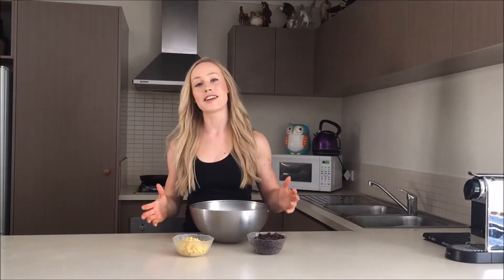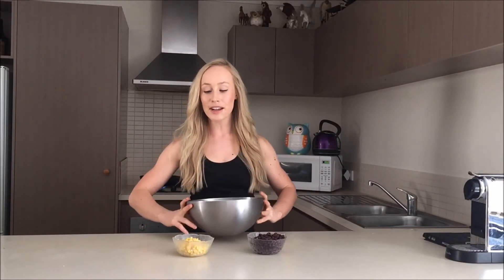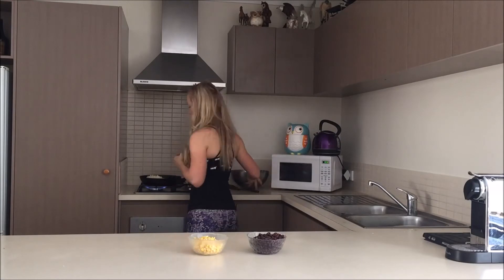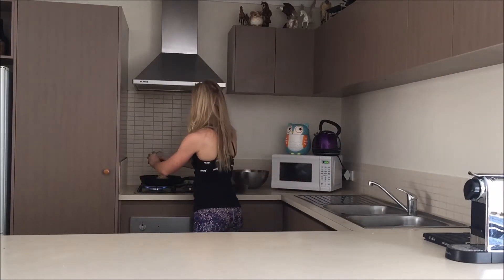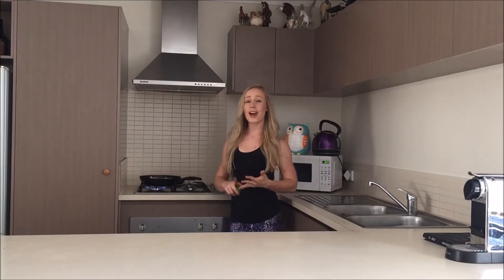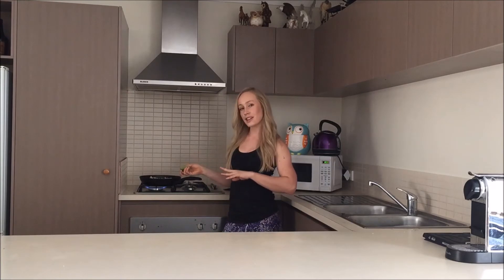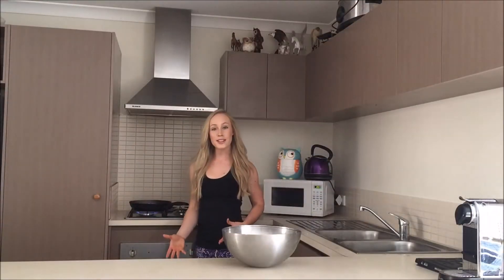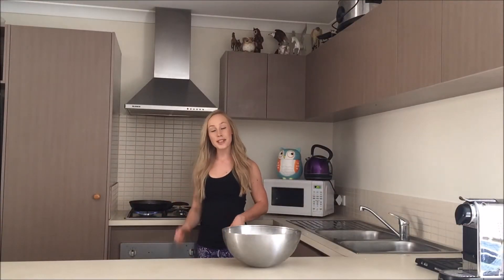Next up, we're going to cook the cauliflower rice. For this, all you're going to need is cauliflower, corn, and some black beans, and we're just going to go straight ahead and cook those in the pan. Once you've gone ahead and mixed all the cauliflower, corn, and black beans into the pan, you can get half your lime and just squeeze it and mix it through — it just gives it a little bit of extra flavour. I'm literally going to cook this until the cauliflower rice is browned, and then once that's done I'm going to get on to cooking my chicken.